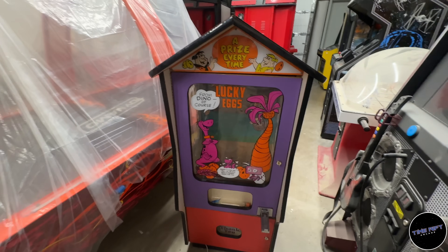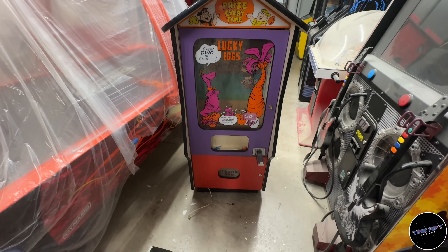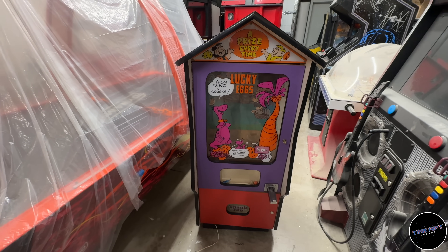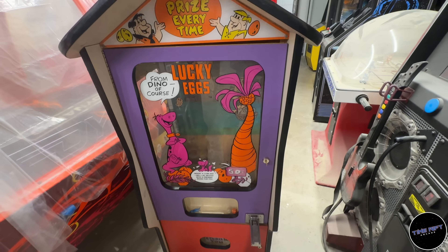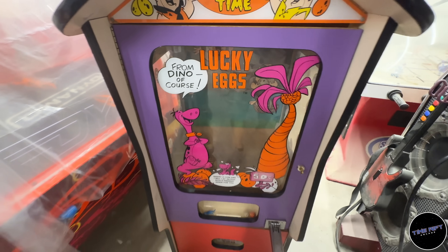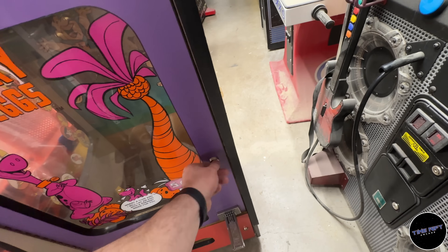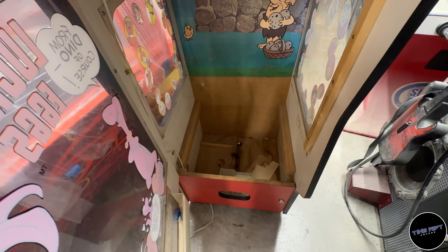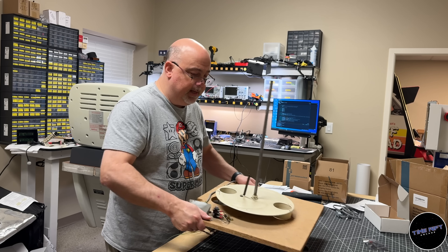Mike Woods, the absolute master of finding games, found me this amazing Fred Flintstones Lucky Eggs machine. The artwork on this thing is just absolutely gorgeous. There's a Fred Flintstone that sits in the middle and spins around after you put quarters in, and it lays eggs. Unfortunately, after looking at it, it's going to be more difficult to repair than just replacing the motor.